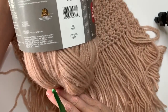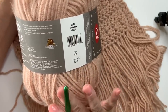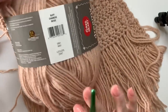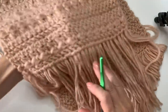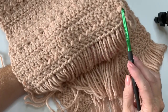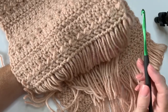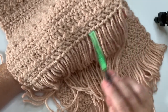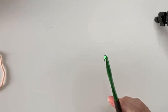The color is called Buff — it's kind of a nice little pink, but not too pink. I really like it; it's a good neutral. I'm going to show you how to work the herringbone half stitch, these half double crochet cluster stitches followed by a single crochet, and then I'll also show you how to attach the tassels. Let's get going.